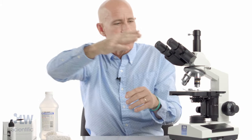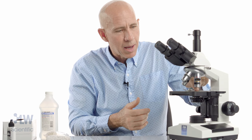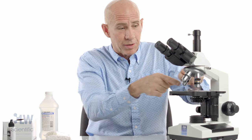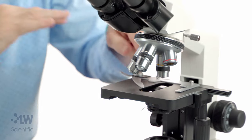Your eyepieces and objectives are now clean — the rest is easy. This top lens on your condenser is right there. When it gets dust on it — and it does get dust on it — it's the one thing sitting there exposed, like your eyepieces. You'll see it.